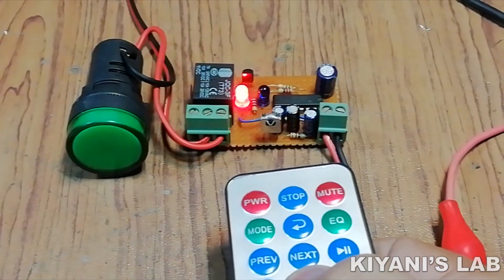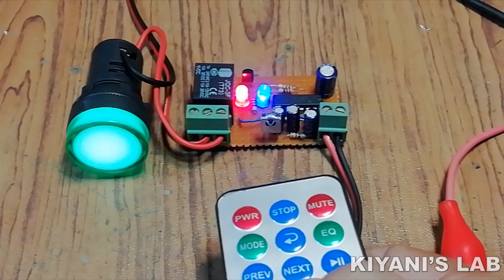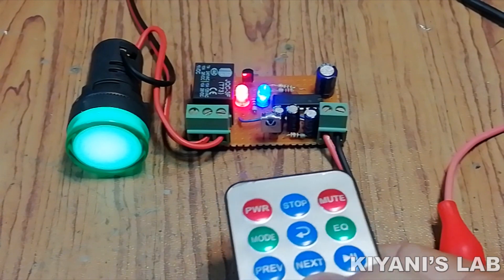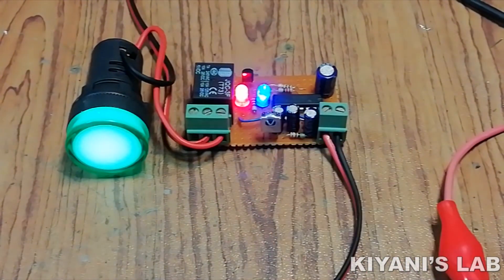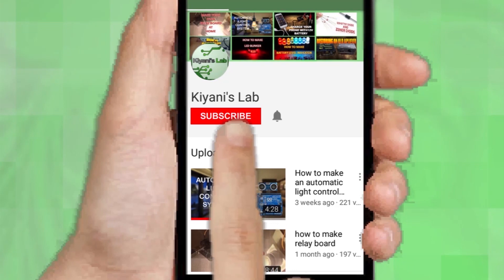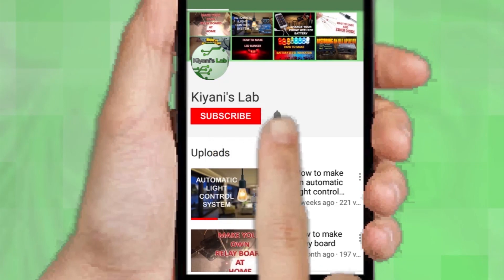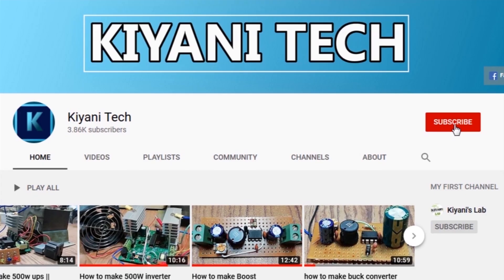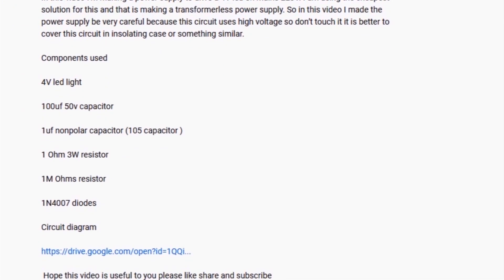Hi friends, in this video we're gonna make a remote controlled relay switch. We can turn on and off our devices wirelessly with this circuit. So without further ado, let's start this video. If you are not subscribed to my channel then do subscribe and don't forget to press the bell icon. Follow me on Facebook and Instagram. I have a second channel, do check it out as well. All the links are in the description.